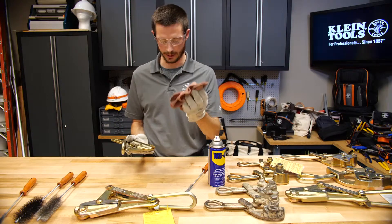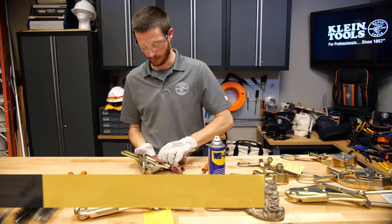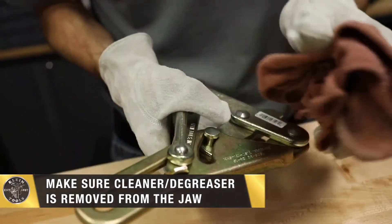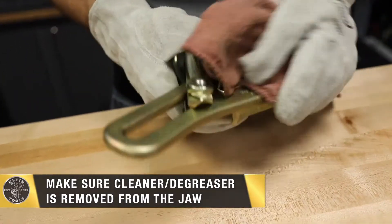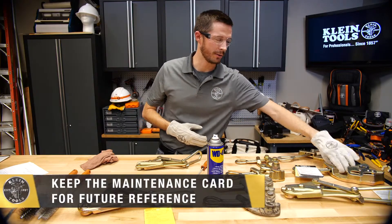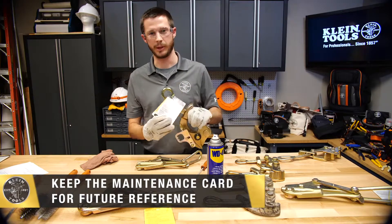I will again take my clean dry cloth and complete the cleaning. It is important to never leave the cleaner or degreaser inside the jaw area. Grips come with maintenance cards, and these maintenance cards should be retained for future reference.